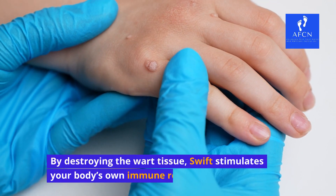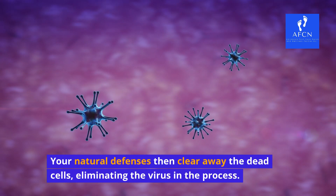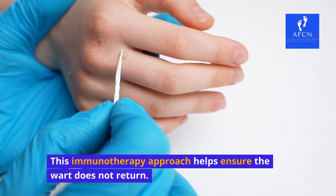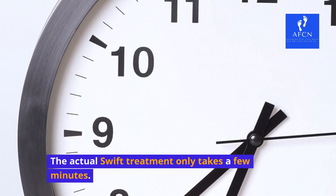By destroying the wart tissue, Swift stimulates your body's own immune response. Your natural defenses then clear away the dead cells, eliminating the virus in the process. This immunotherapy approach helps ensure the wart does not return. Studies show Swift has a 95% success rate for removing warts.